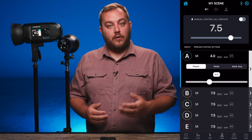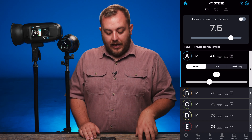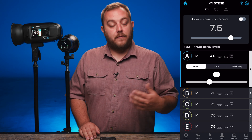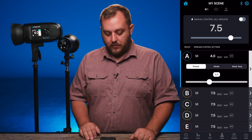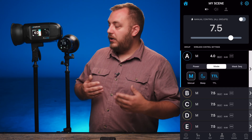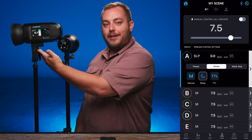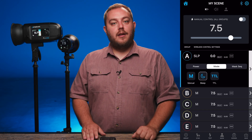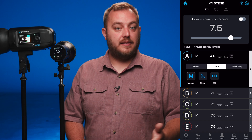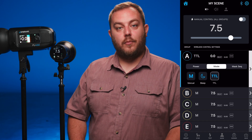There are a couple other additional things you can do. Once you tap on group A, a drop down bar will appear. The first option is power, which is what we just changed, but you can also change the mode. For instance, if we don't want the FJ400 to fire, we can put it in sleep mode — it shows right on the screen. You also have the ability to select TTL if you are a TTL shooter.